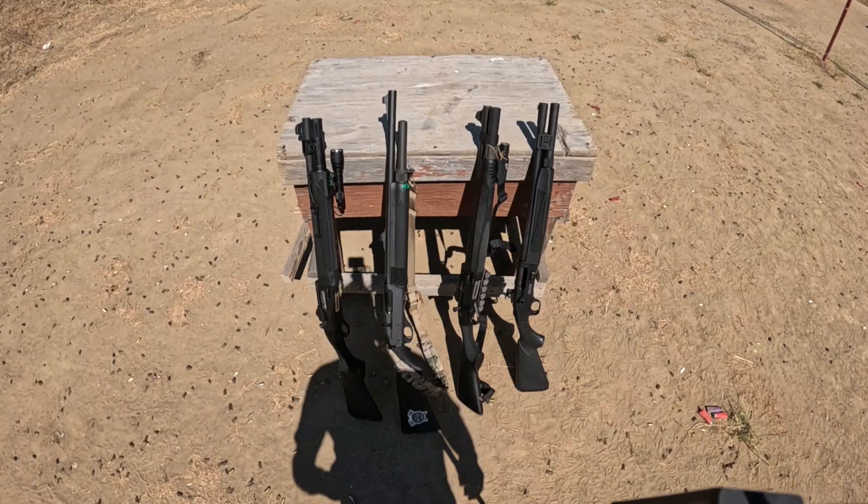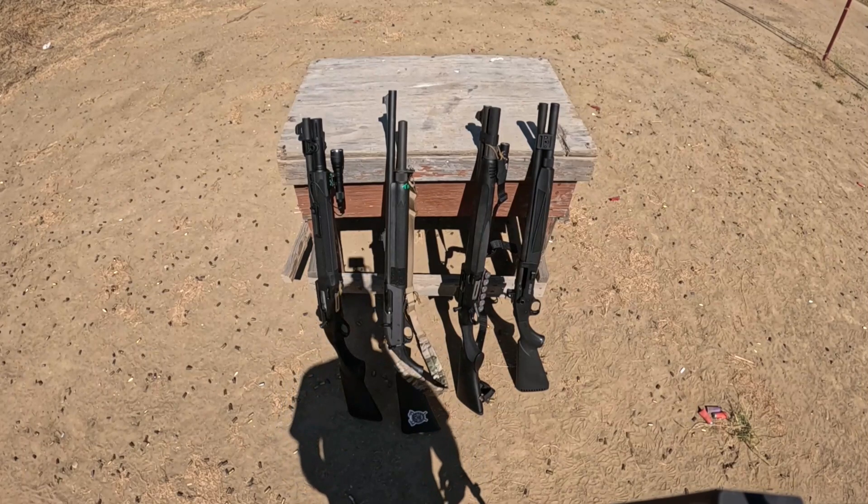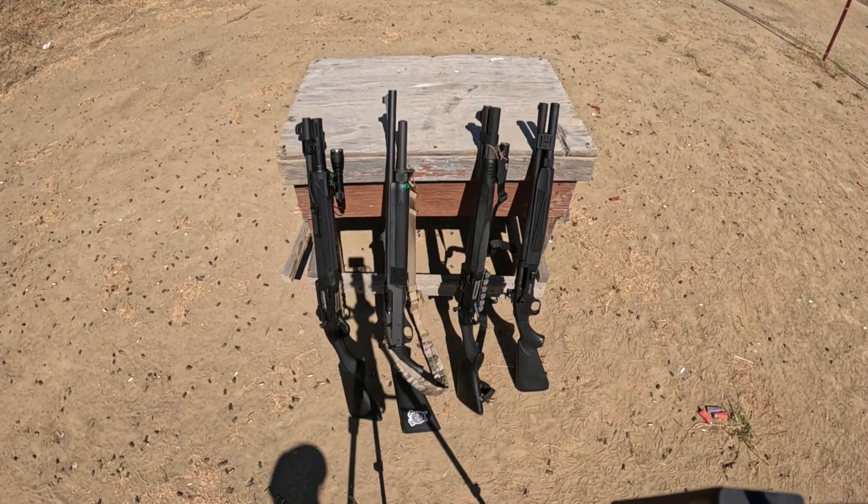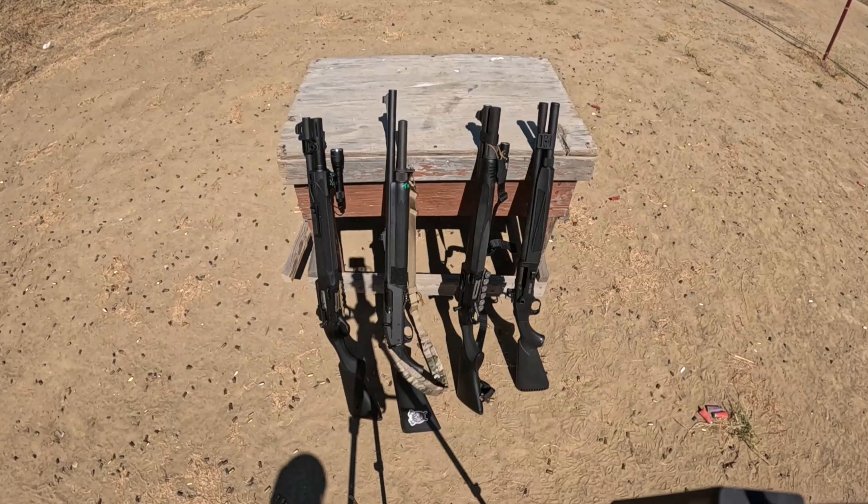We're out here at MV Tactical in Iruh, California, and today we have something interesting. We're going to take a look at four different but very popular shotguns. They're all semi-auto, they're all 12-gauge — because that's God's own gauge. We're going to evaluate them against each other in a couple of different ways, including the patterns they throw, the general accuracy, which we'll check with slugs, and overall shootability.